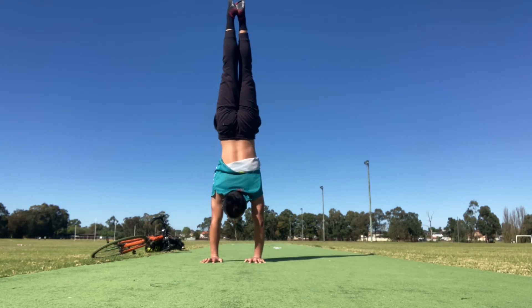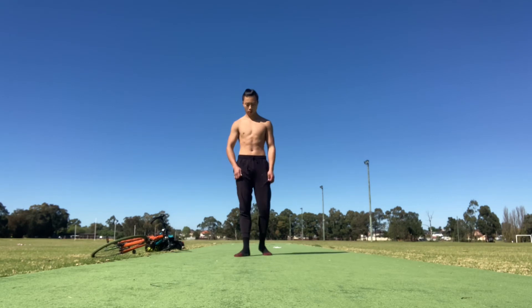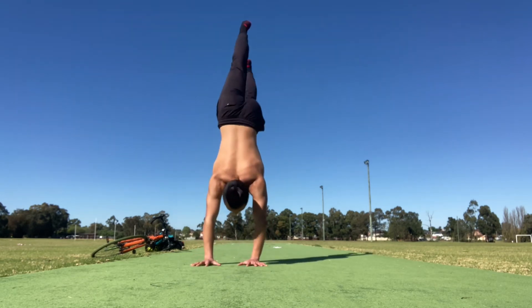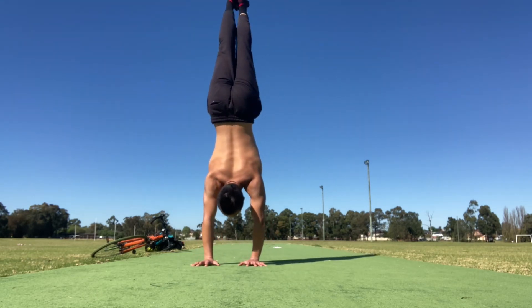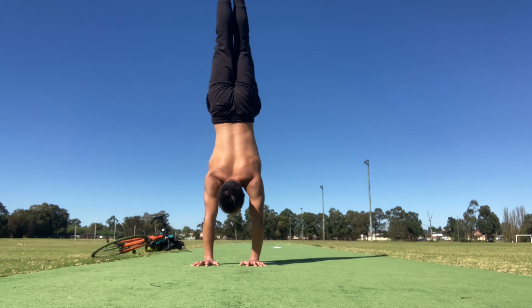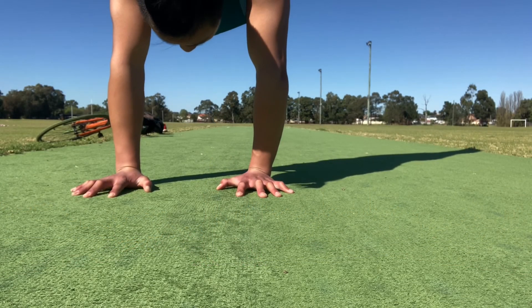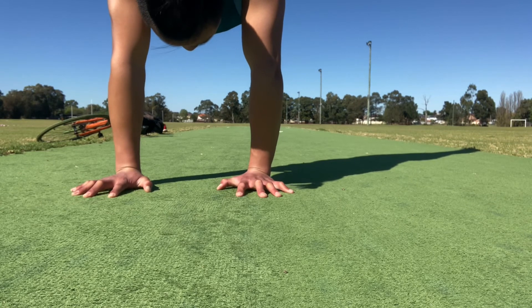Every time you kick up into the handstand, make sure your arms are fully locked out, your hands are shoulder width apart, and your shoulders are in line with the rest of your body. Keep in mind that when it comes to kicking up into the handstand it takes time and practice to find balance. When you kick up, don't kick up too aggressively or it's going to cause overbalance, and don't kick up too softly or it's going to cause underbalance.